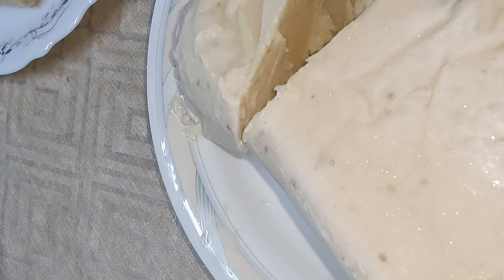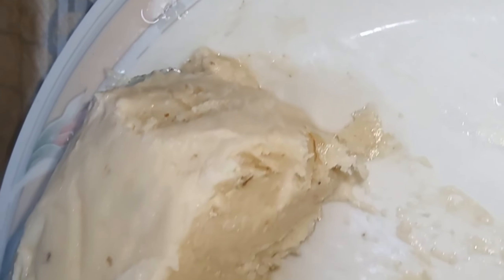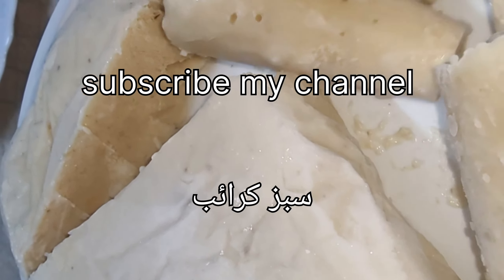Let's put the paper on top. I'm going to use a little more to put a knife in the pot.